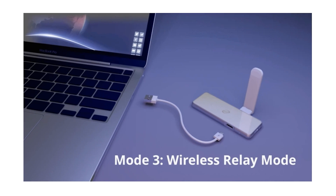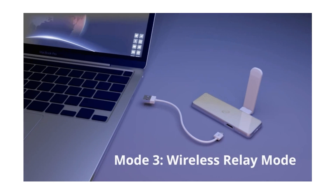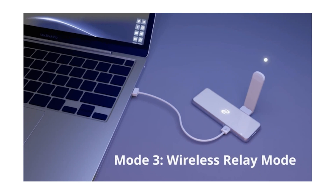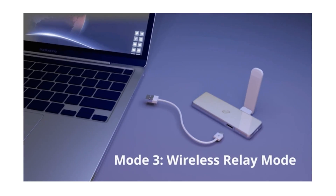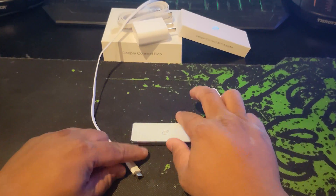This is awesome for traveling and providing security for the whole family while on the road. The first two methods are pretty easy to set up, but we're going to run through the wireless relay setup here to ensure everyone has a smooth and easy time getting connected.